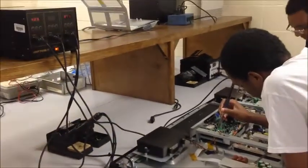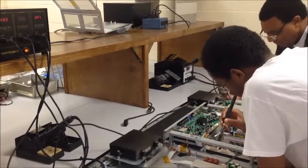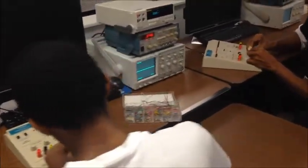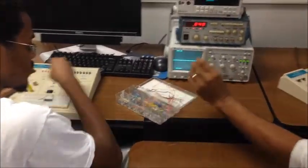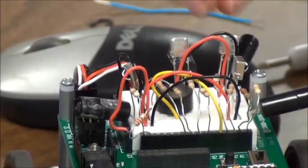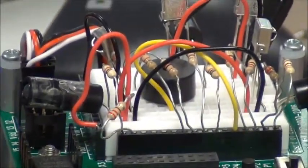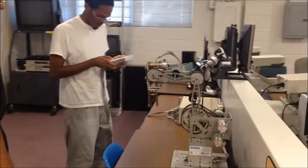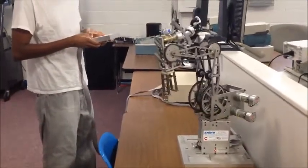Students will learn how to solder, to remove and replace electronics components. They will also learn how to build electronic circuits using trainer boards and other types of test equipment, as well as robotics and PLC programming to be able to program autonomous machines.